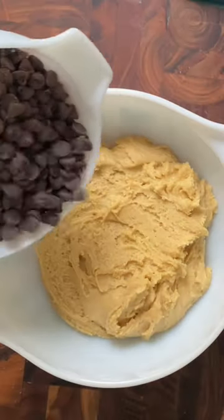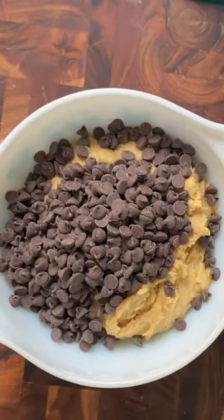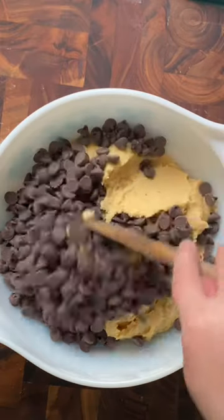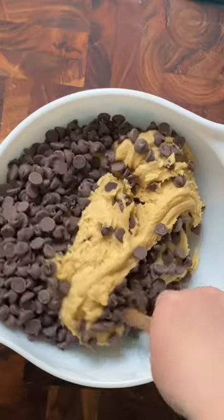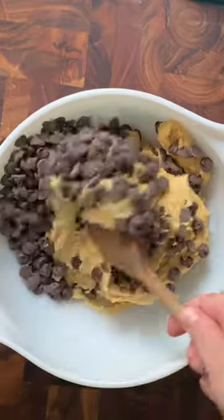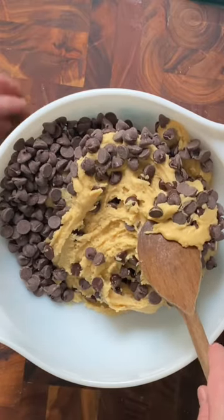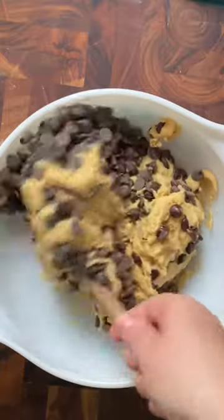I don't know why. It's just something that I like. I just enjoy having a clean bowl and putting the chocolate chips in and stirring them in that way by hand. I think it's like a textural thing. I just really like the feel and the texture of stirring the dough by hand and mixing in the chocolate chips.